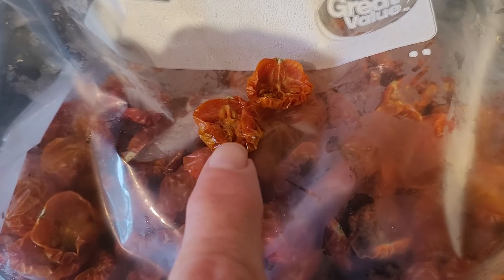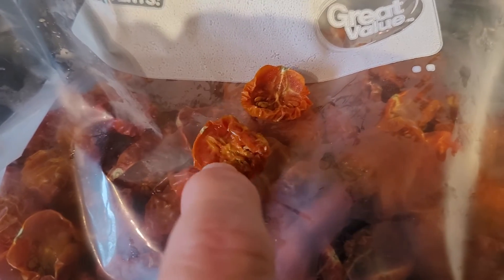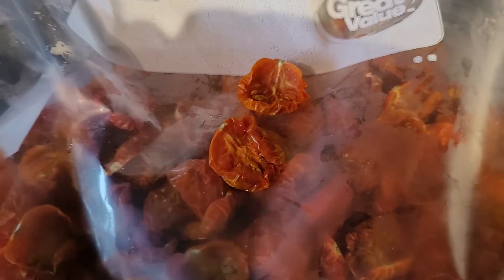If you were putting these on the counter or in your fridge, you would dehydrate them to this point, then put your seasoning in a container and add your olive oil — because you have to keep them under the oil to prevent bad bacteria. But we're not going to do that.